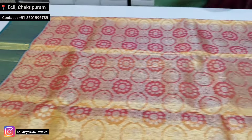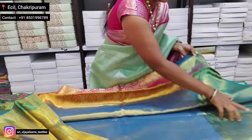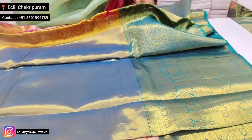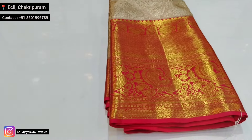Next color is blue. The blouse is yellow — pink and yellow combination — pinkish.